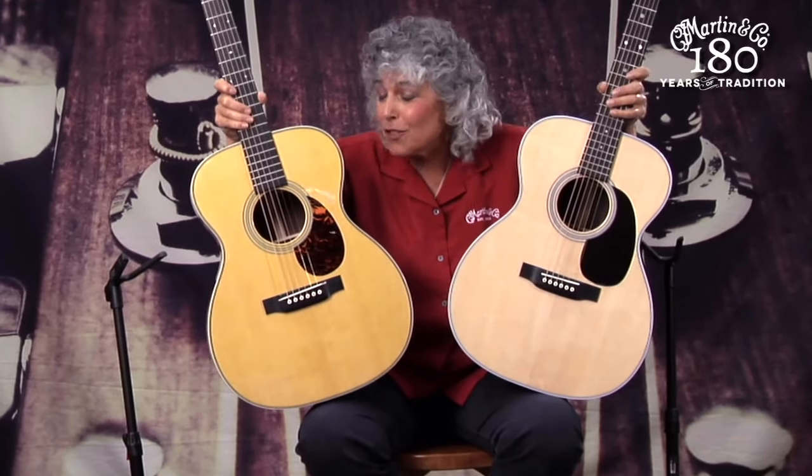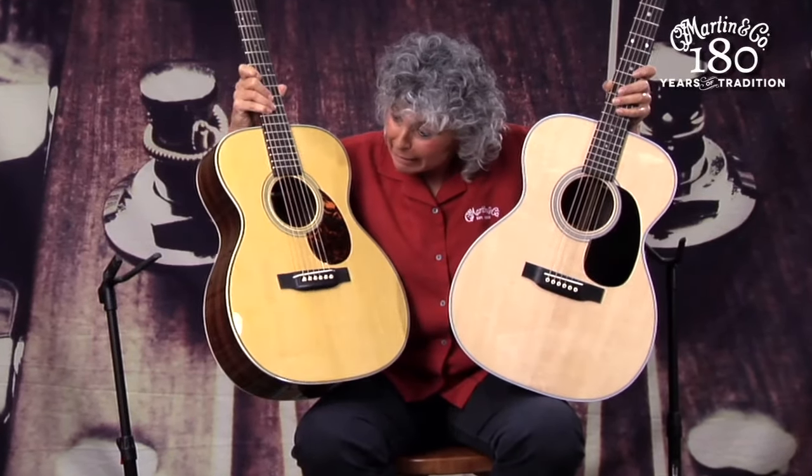I've had the privilege of representing Martin Guitar in various places in the world, and a question that comes up so often is: Diane, what's the difference between the orchestra model and the triple O? Usually you hear the answer and it kind of glides over — you may not understand. Here's the short answer: it's three things.